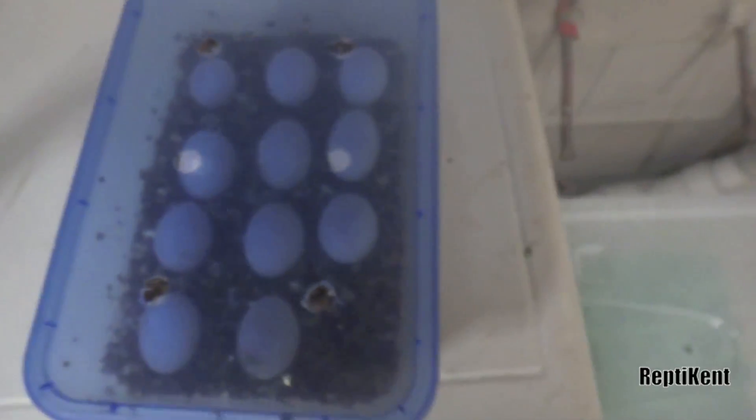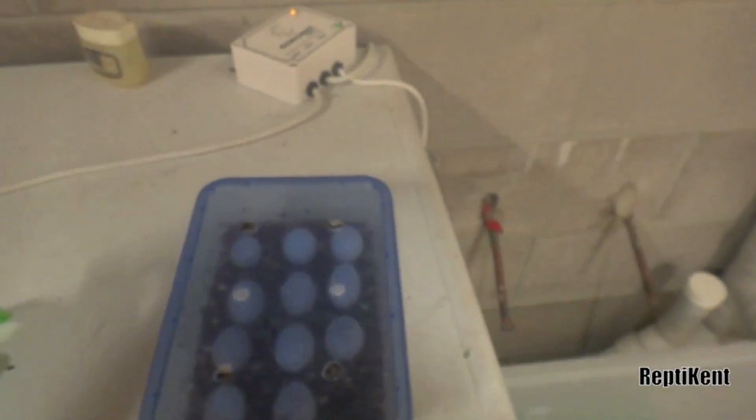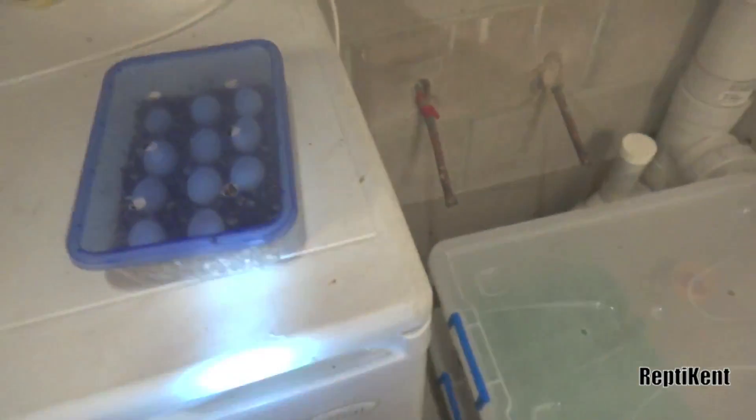I'll just get the eggs out and show you what's going on. You can probably tell that they've grown a lot — look at them, they're pretty big, and only at 11 days. This one here is not so big, but I'm just checking to see if they're all fertile.